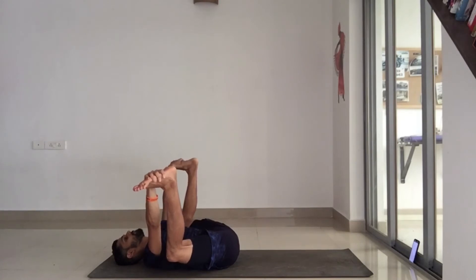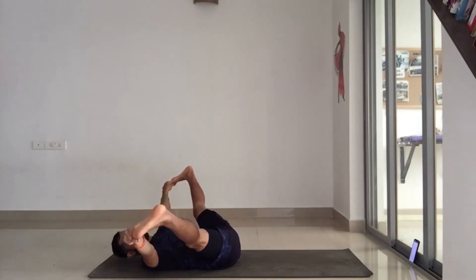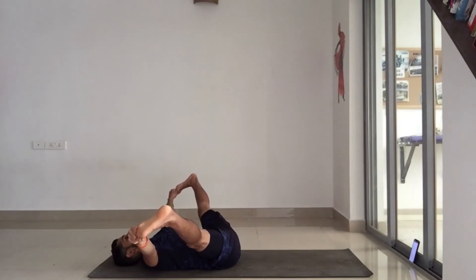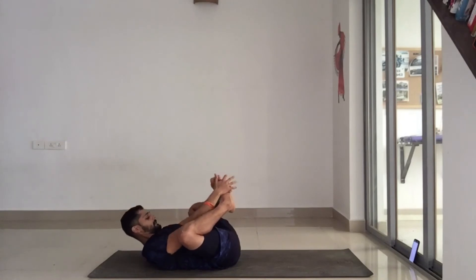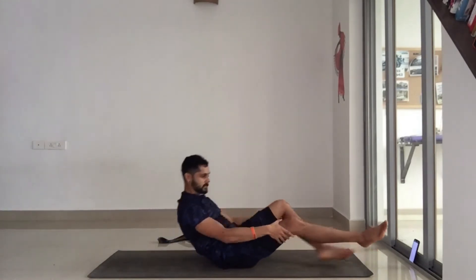From this position, try and grab your toes and straighten the legs — now we're going to stretch the hamstrings. Straighten as much as you can; if your knees don't straighten all the way, that's fine. Good — bring it back in and come up to a seated position.